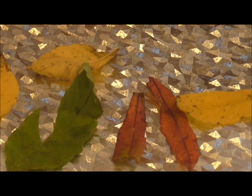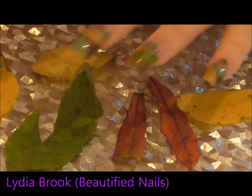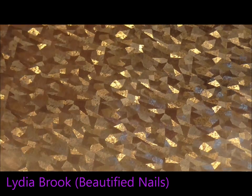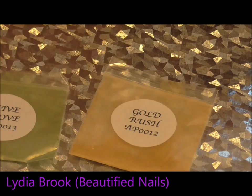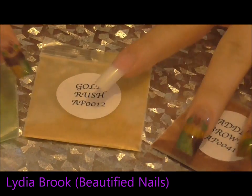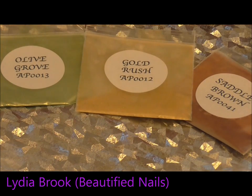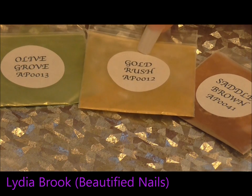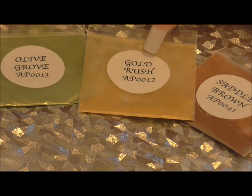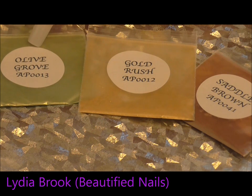These are a few of the colours that I've selected for my nails. What I'm going to do is encapsulate leaves basically, because I love them — they're so pretty. So these colours are what I'm going to use. And also on the rest of my nails I've picked out some autumn colours from Tracey Nail Vision. So this one is Saddle Brown AP 0041, then I have Gold Rush AP 0012 and Olive Grove AP 0013.